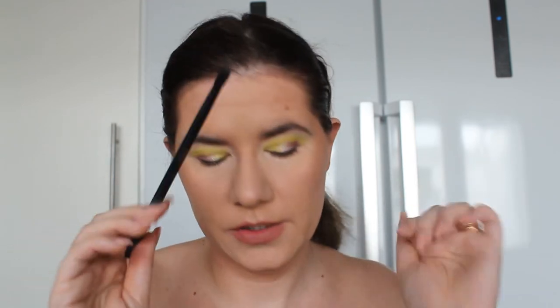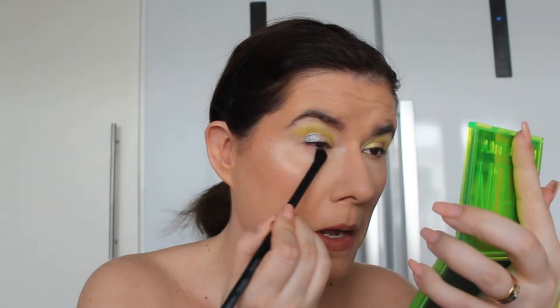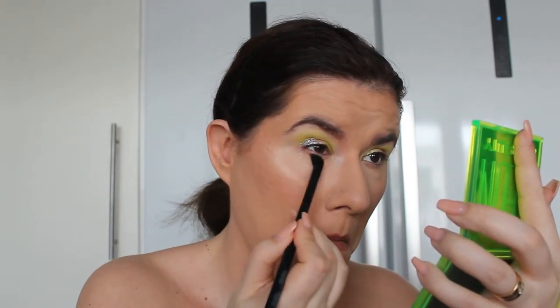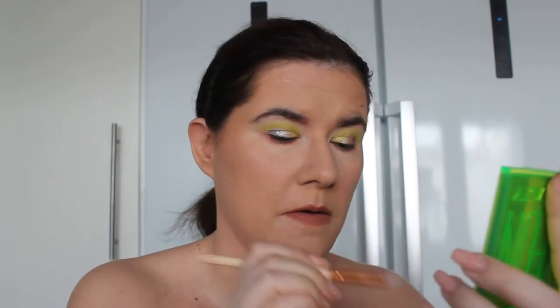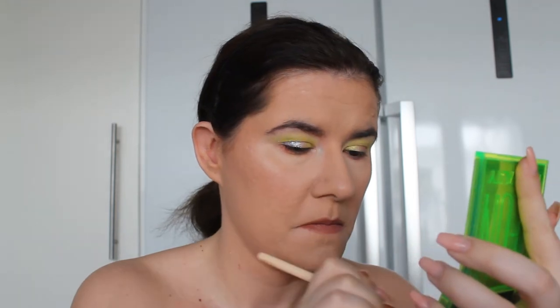I'm going to take the same Esco 02 brush that I had for the crease and go into this shade for the lower lash line — this is like my favorite shade in here. Then I'm going to take the Zoeva 230 brush and go into the white shade in the middle. This white looks so white in the pan, but it actually has a nice green shine to it — it has a green tone that you might not see at first.